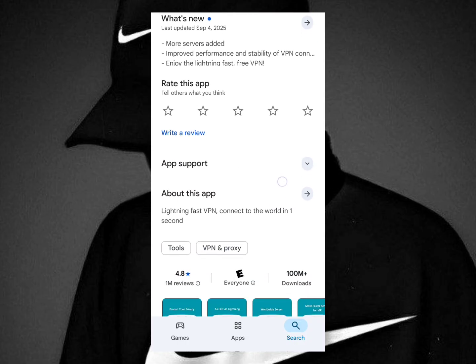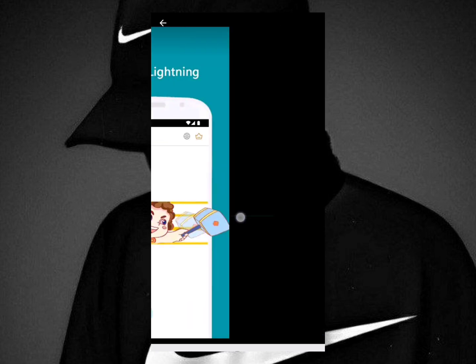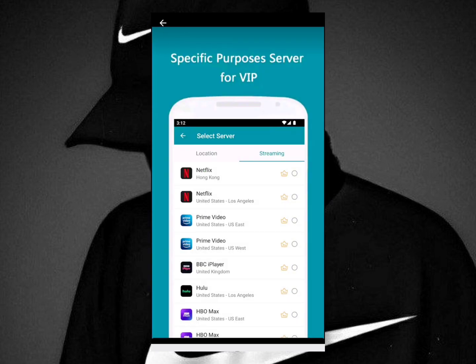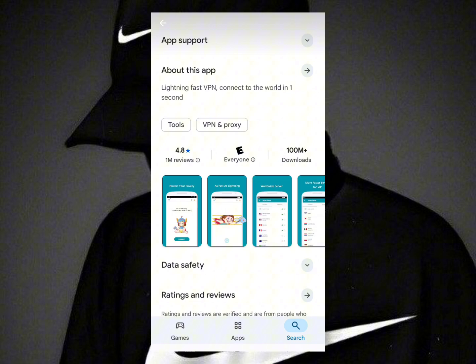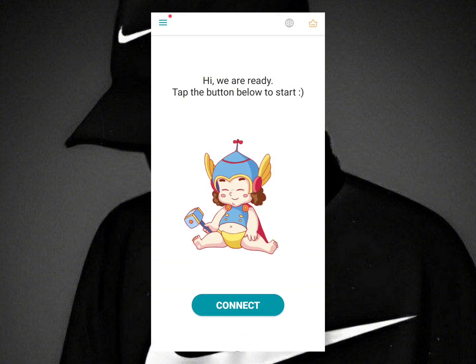This is pretty much TarnTunder VPN. Let's take a quick look at what the application will look like when you open it. So let's go ahead and open it. This is pretty much the home screen of the application — nothing hard to understand, a very straightforward application.